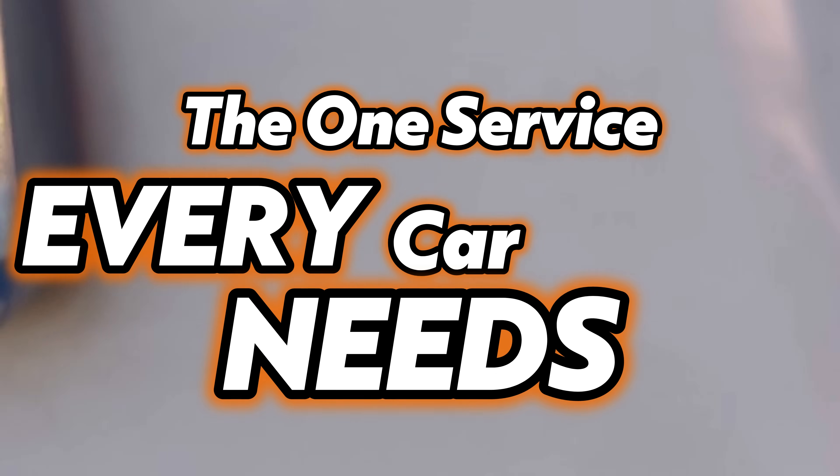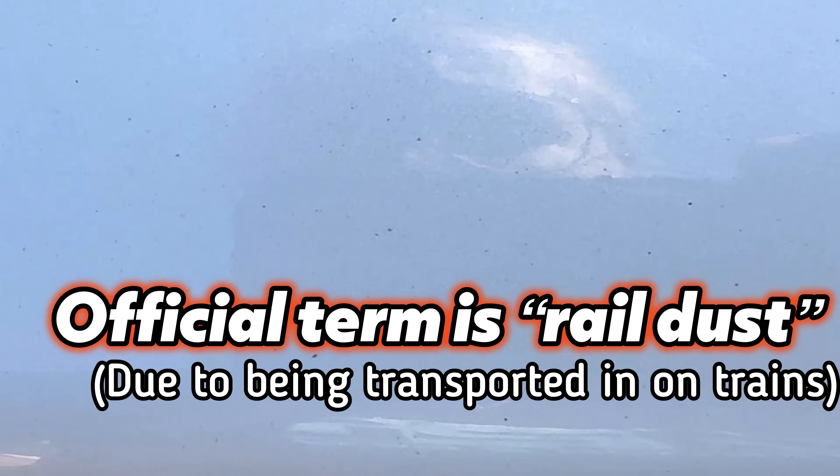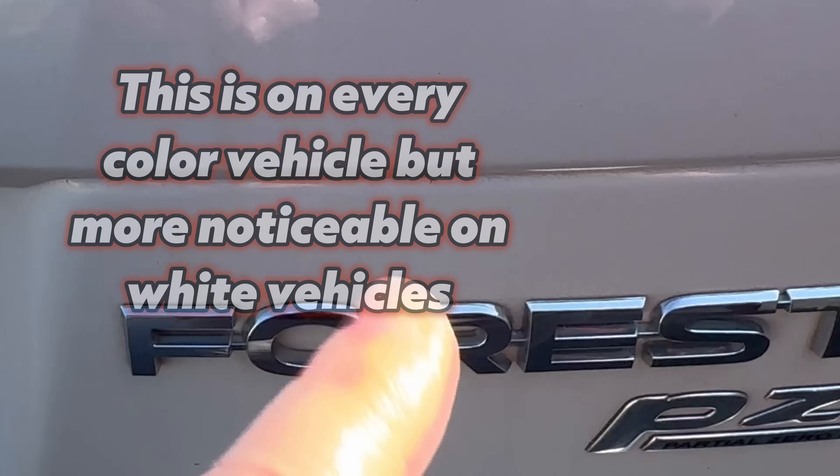Today we're going to take a closer look at the number one enemy of your vehicle's paint — a problem every single vehicle has, even brand new ones. If you look closely at your car's paint you'll see little orange dots. That's caused by ferrous metal, brake dust shavings, or iron deposits from driving around — from your brake pads, construction, or high-traffic areas. If left unremoved, it will actually turn into rust, get larger, and eventually pit into your clear coat.